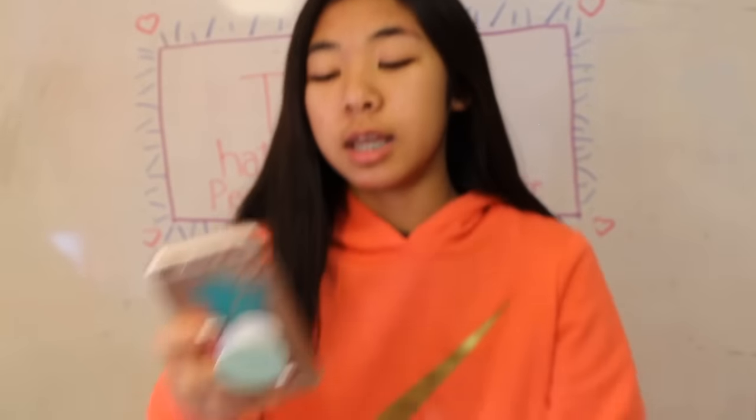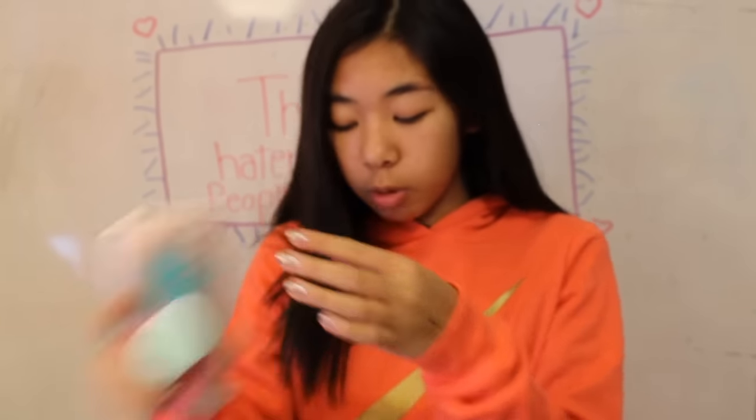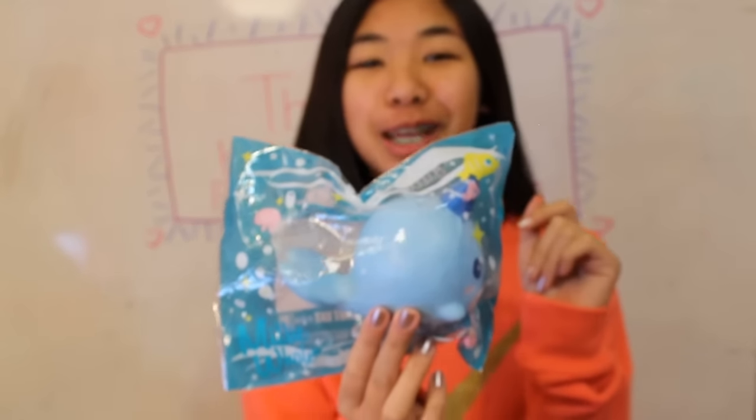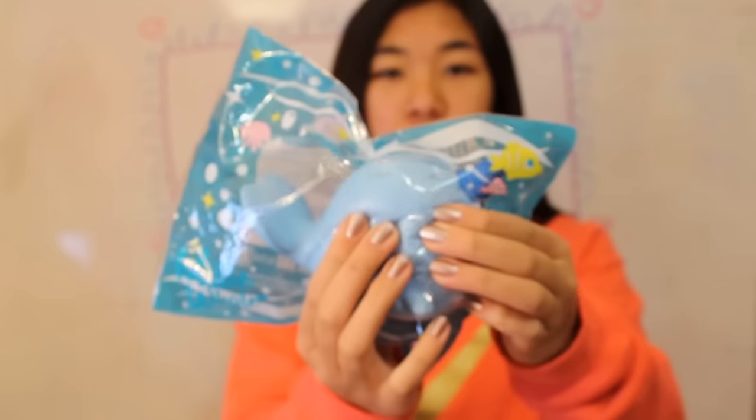Next question is which Squishy would pull Santa's sleigh? And I think it would be really funny if his sleigh was in the water. So that's why I chose Billy the Whale.